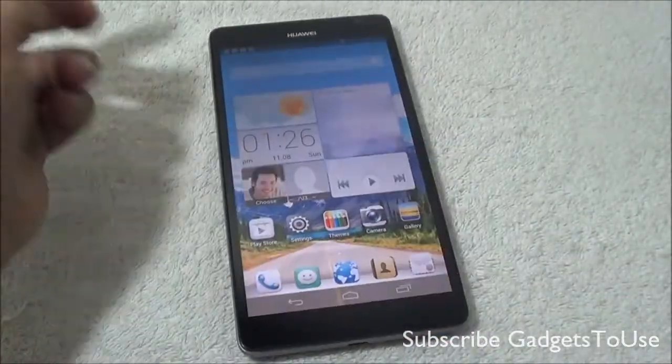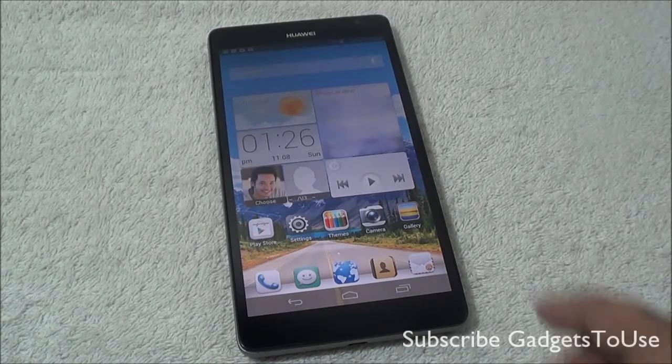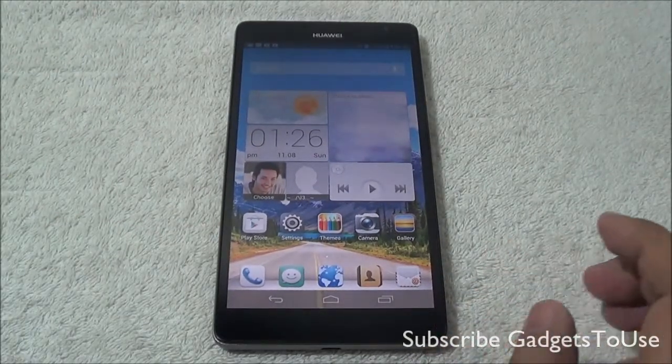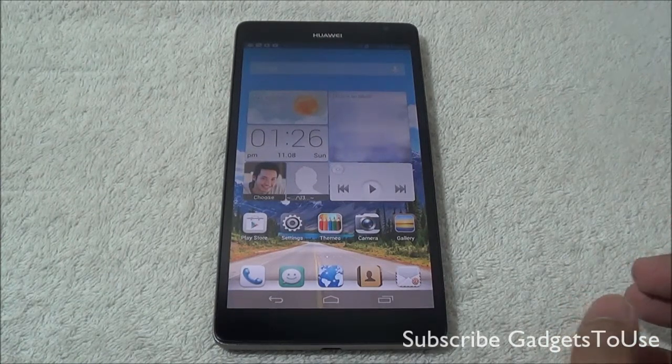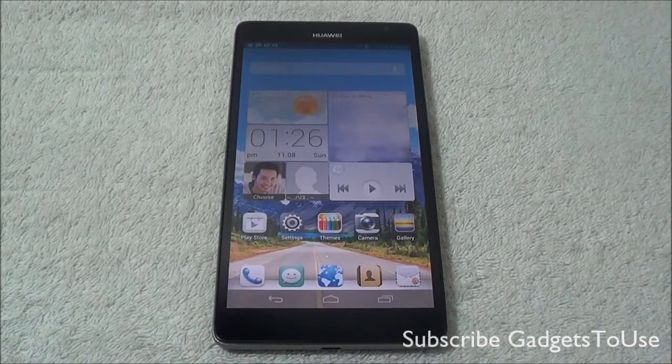So these are all the things we noticed about the display on the Huawei Ascend Mate. Do let us know if you have any specific questions for this device. We are also coming up with a full review, a detailed gaming review, and a camera review as well. You can like this video if it helps you, and subscribe to our YouTube channel for more videos like this. Thanks for watching.